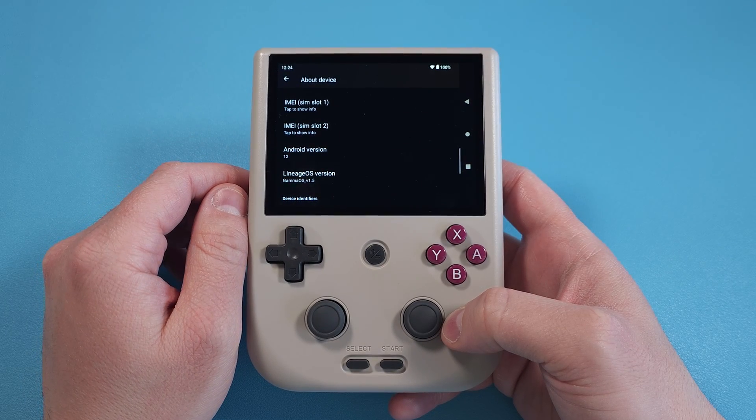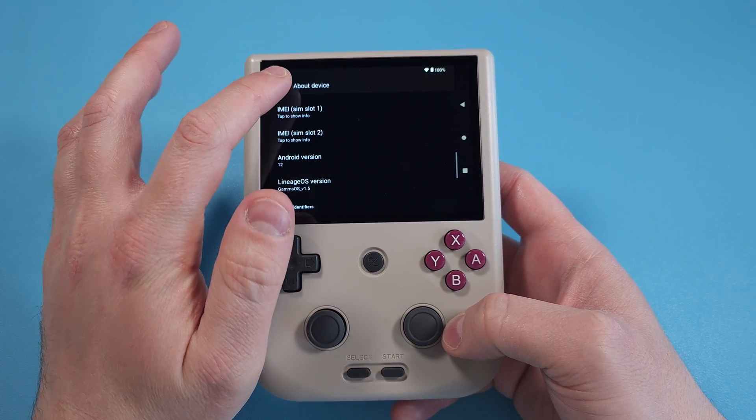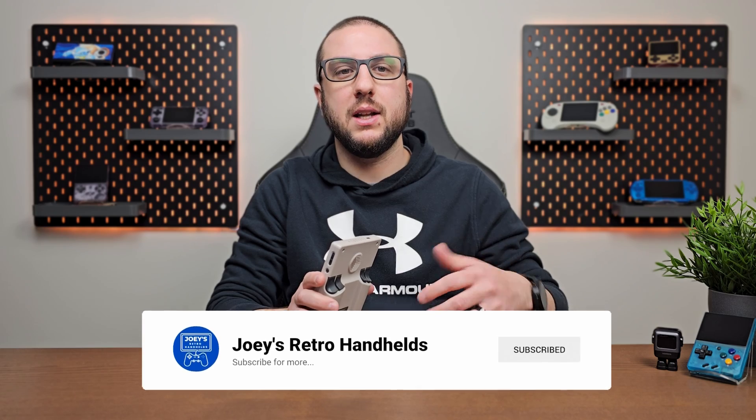What is GammaOS? At its core it's a custom firmware for the RG405V that's also on other systems, so you might be familiar with it on the RG405M or RG505. It's been around forever and it's been the must-have, go-to custom firmware for all of those devices, and now you have that on the RG405V. It's basically a LineageOS pre-packaged to work with the RG405 series. There are two versions: a light version without the Google Play Store, and a full version which includes the Play Store as well as the Aurora Store — that's the one I recommend.